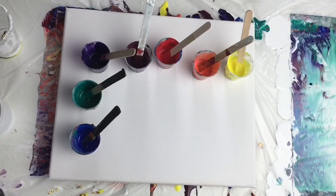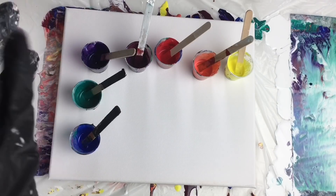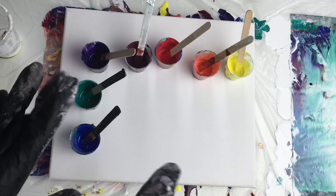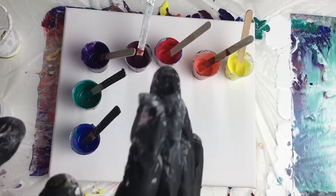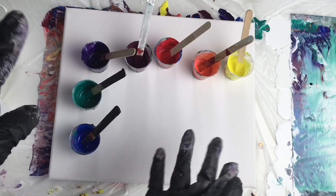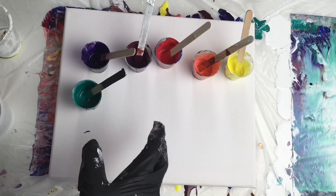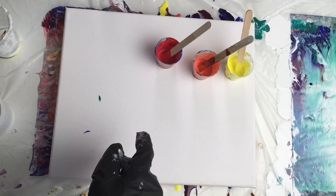Hey everybody, welcome to me paintings! I'm Veronica and today I have got a rainbow day, so I will be making a rainbow flip cup and I want to show you how to do that. I know there are lots of new people coming to my channel and you also asked me how I make my white base mix coat, so I decided I'm going to show you everything today so you can do it too.